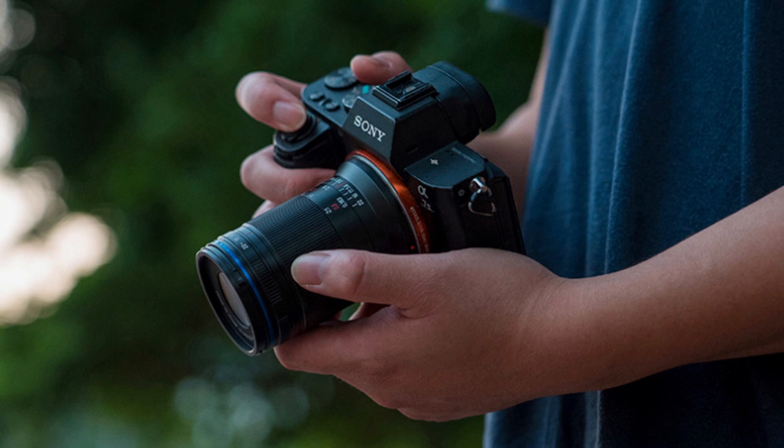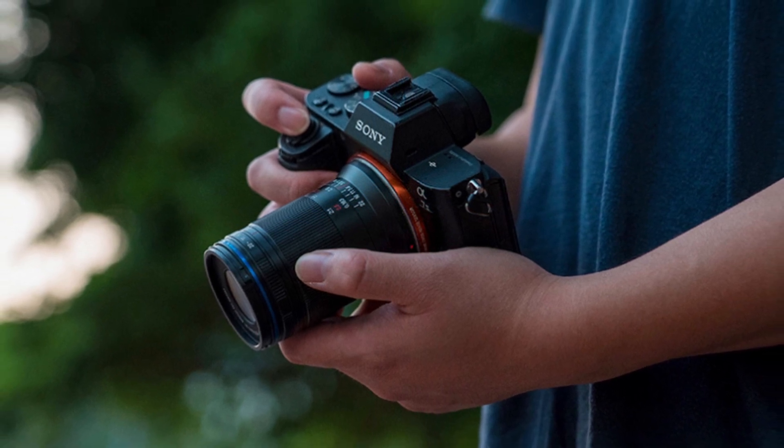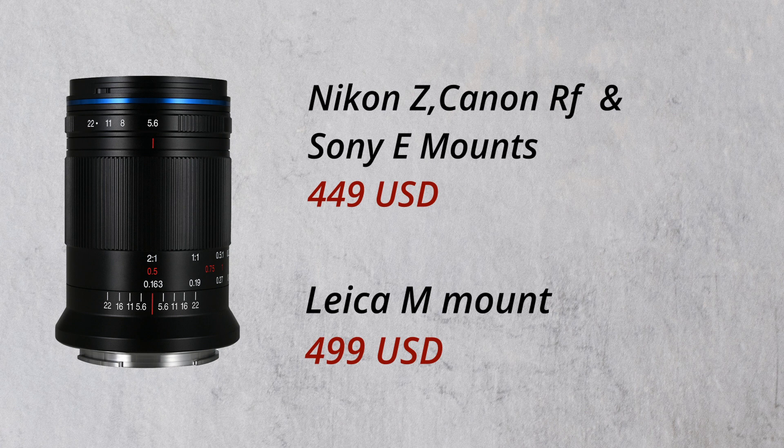The price of the LAWA 85mm f5.6 is $449 for the RF, Z, and E mounts, and for the Leica M mount, it costs $499.